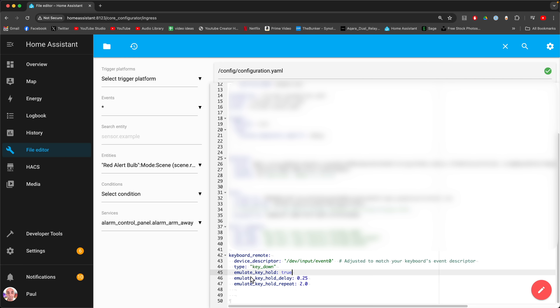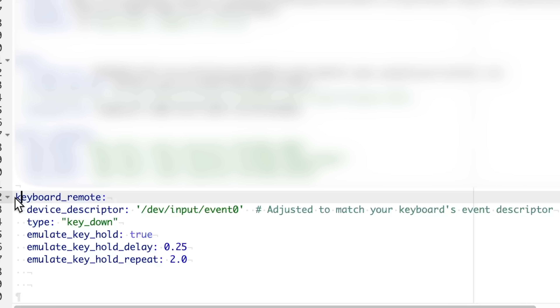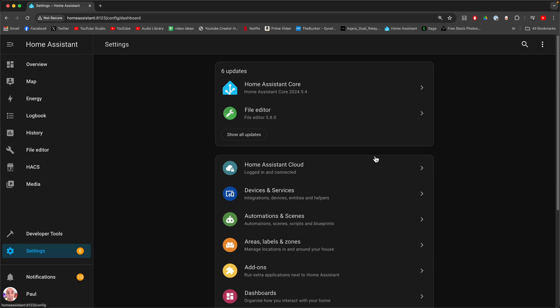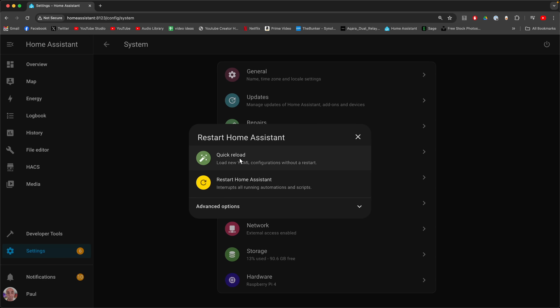All you've got to do is stick in the keyboard underscore remote section at the bottom of your configuration YAML file. I'll copy this for you into the description for the video, so just take it from the description, paste it in here exactly as I have done, and then hit the Save button. That gets your keyboard remote integration all set up. Once saved, we need to restart Home Assistant. Go to Settings, then System, hit the little button at the top, and do a Quick Reload. It will reload your YAML configuration files so we can carry on.